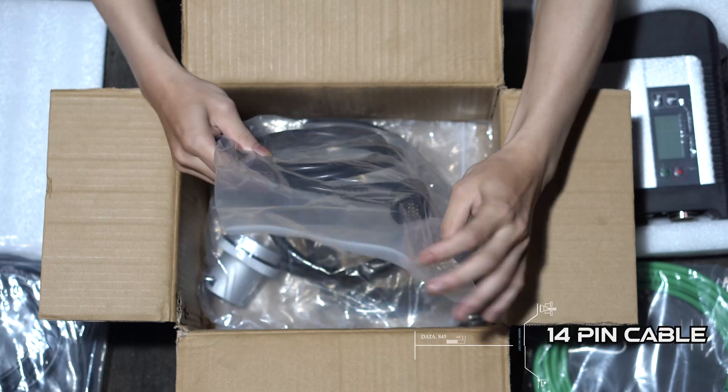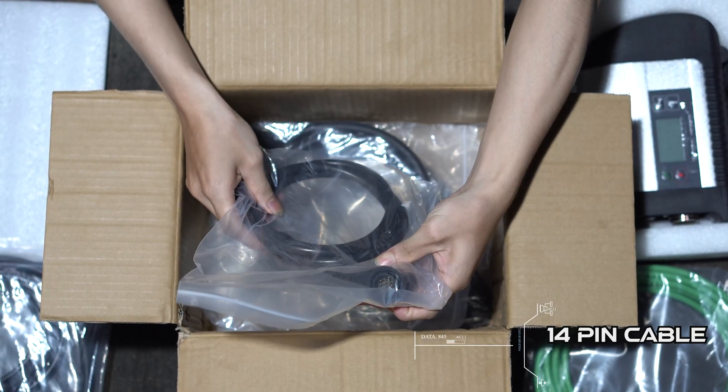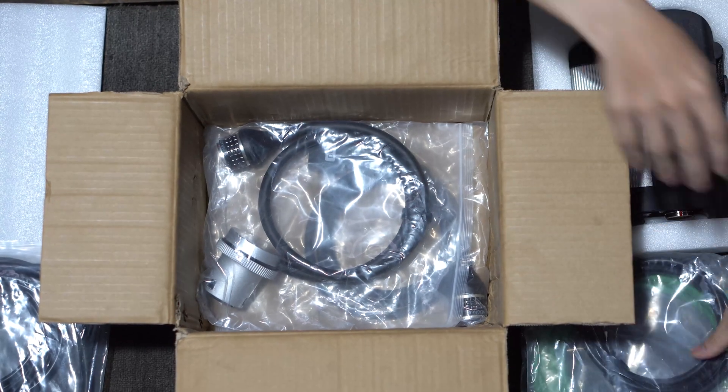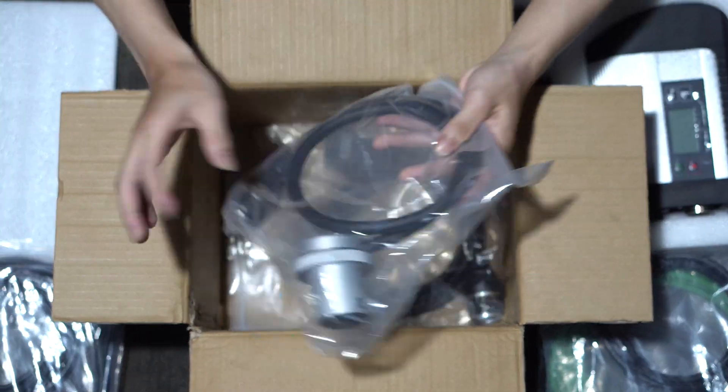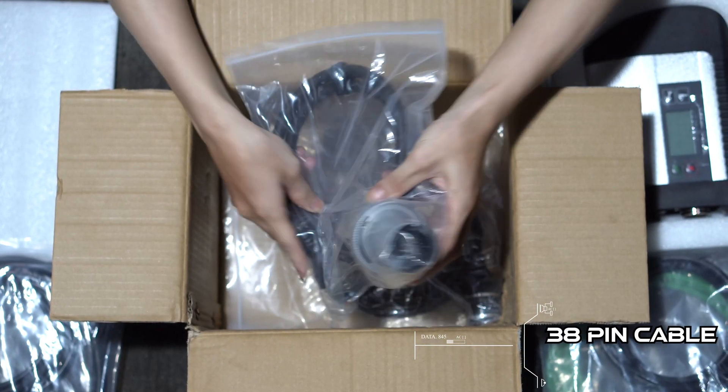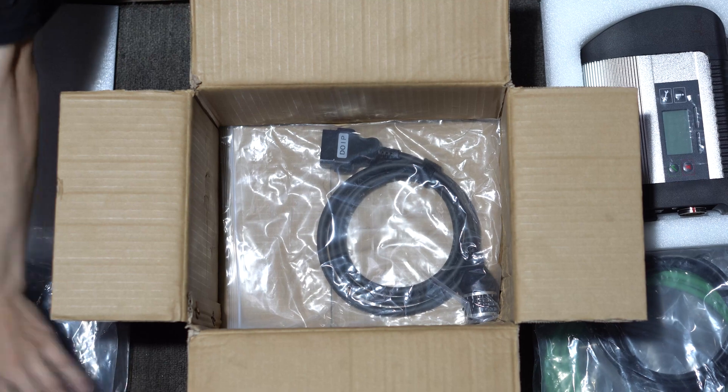Next is the 14-pin cable used to connect to the Sprinter Series. An indispensable cable is the OBD2 38-pin cable that will help you connect older cars with models before 2000.